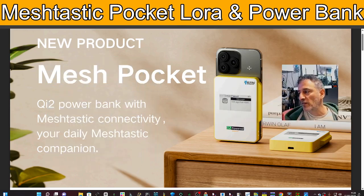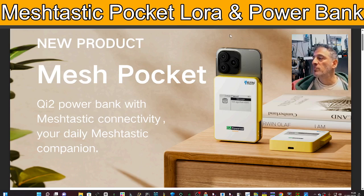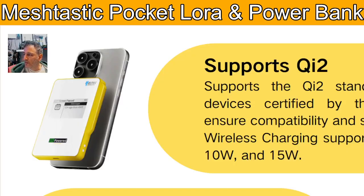This new product is called the Mesh Pocket. If you zoom in a bit closer, this device isn't just a Meshtastic LoRa device — it also is a power bank. It's magnetized, so you put it against your phone, and the good thing is you can then control it with the app on your phone as well.